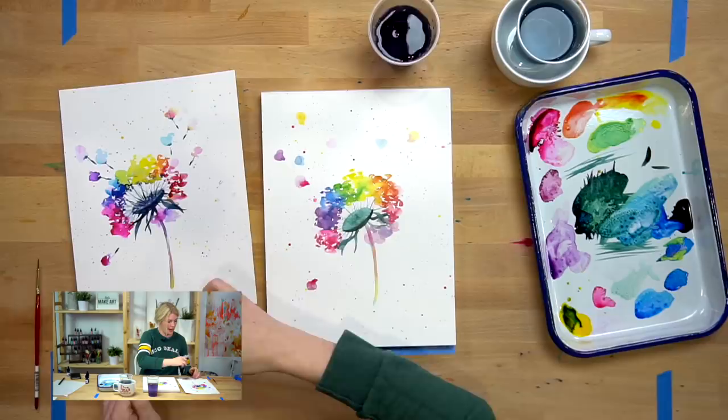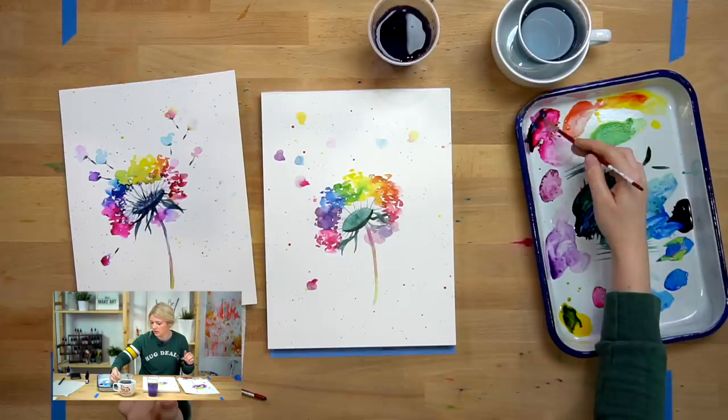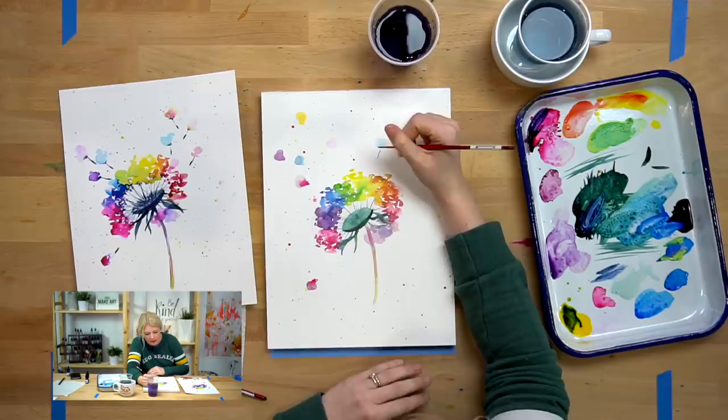Now we're going to make the little stem parts off of the seeds. I'm switching to my round two and grabbing this dark blue color. I'm just going to do thin stems that connect to them, and then to give it that little something extra, you're going to make the bottom of the stem a little bit thicker.